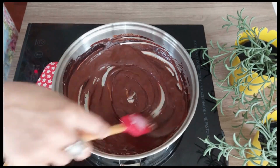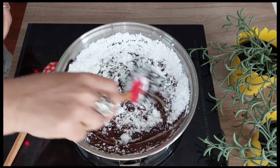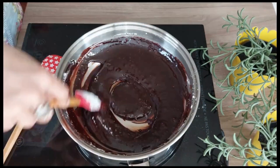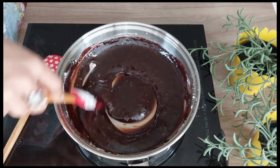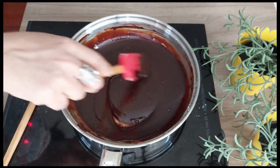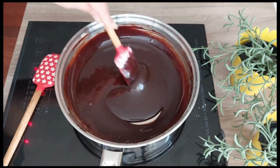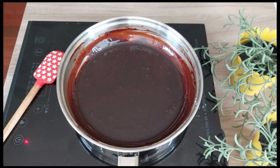Now add in icing sugar, mix well, and continue to stir on low heat till the icing sugar is mixed and there are no lumps. This will take about four to five minutes in total. Our chocolate icing is ready — it looks just perfect, trickling down in a good flow. Remove from heat and cool it down at room temperature.